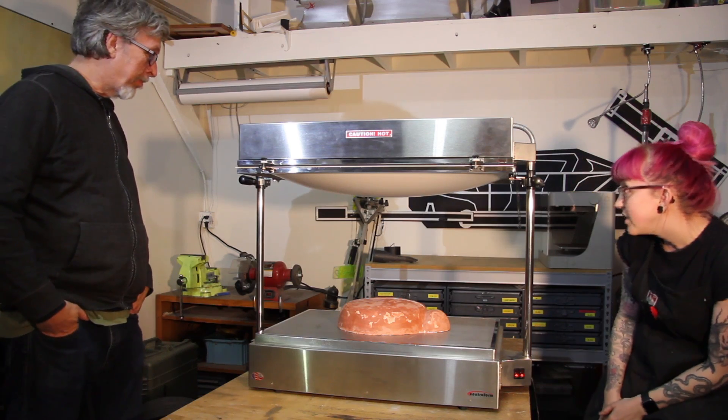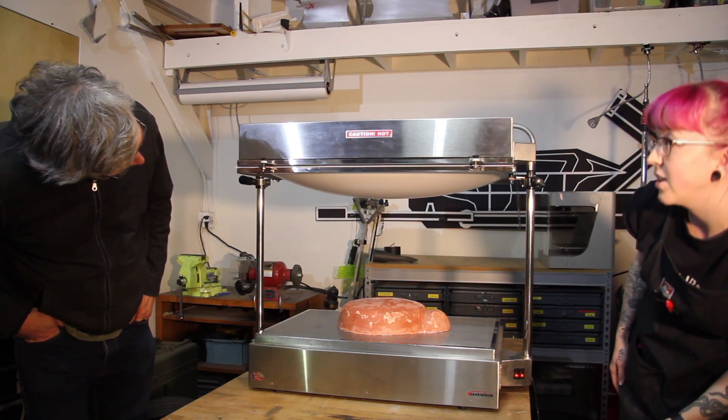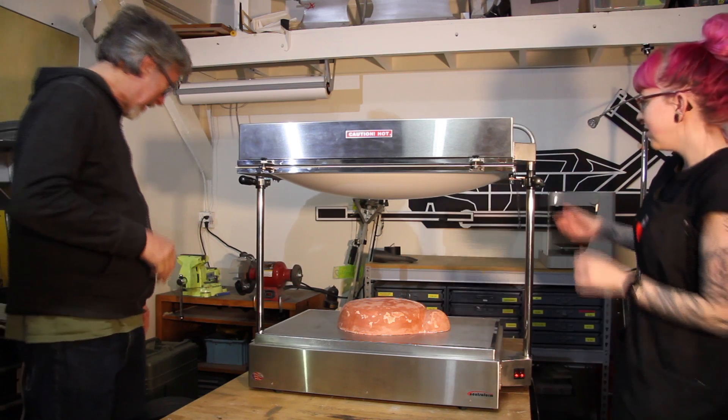And it's white. Do you think we're ready? That's pretty good. Okay, that's real good. Okay, turn the vacuum on.